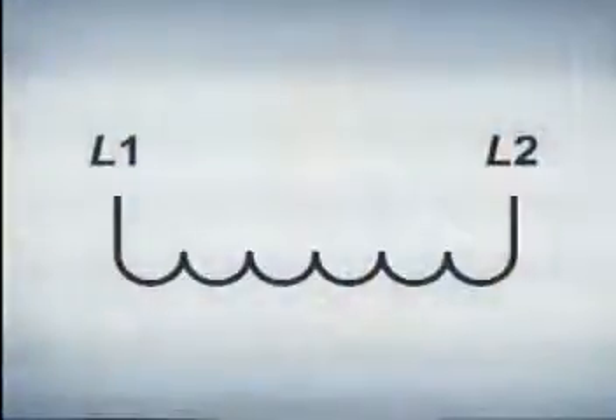When the motor is energized, a magnetic field is produced by both the shaded poles and the main winding. These fields are out of phase with each other, causing a twisting force that is needed to start the motor.